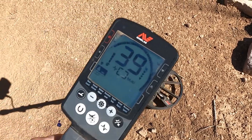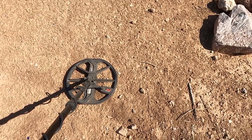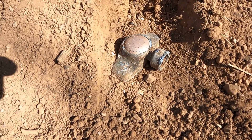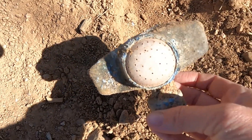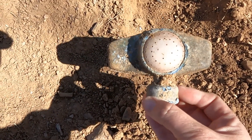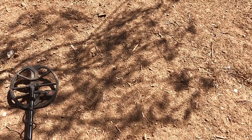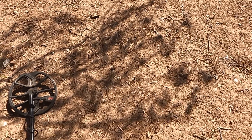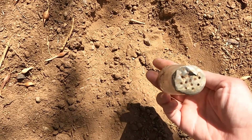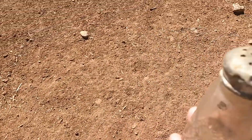All right y'all, I got another signal. Let's dig her up and see what we got - hopefully something cool, no trash. Well, not a coin or anything. It's some type of sprinkling system or something, an old one. Never seen something like this before - that's what I assume it is. I had a signal that was kind of iffy, figured it was going to be a pull tab or some trash, but it's something kind of interesting. I picked up the metal on this old salt and pepper shaker - maybe from the 50s or 60s. The metal top is still a little damaged, but the glass is still intact. That's kind of cool.